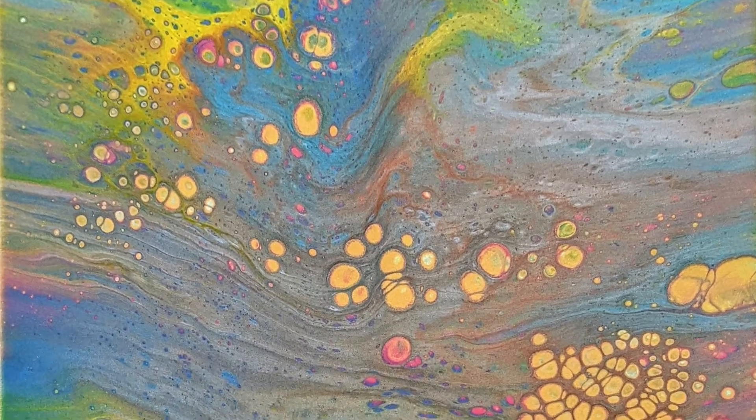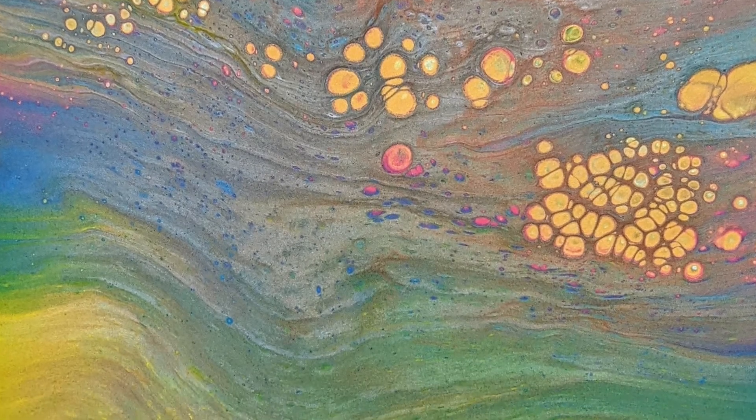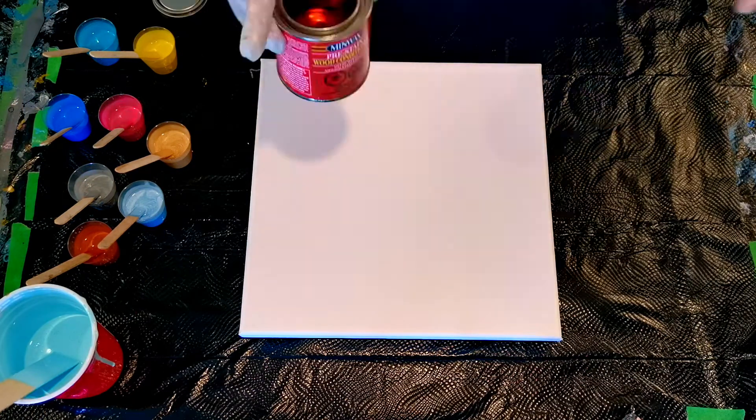Welcome back to Color in Canvas, our second episode of Scrape It or Save It. This lovely straight pour that you're seeing is the painting that came before the horrible painting that we needed to scrape or save.